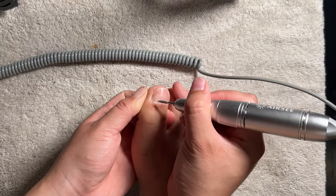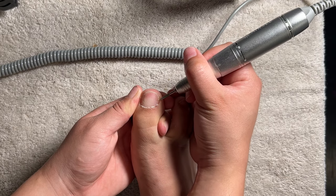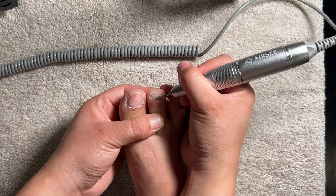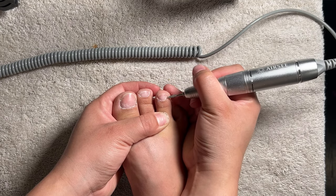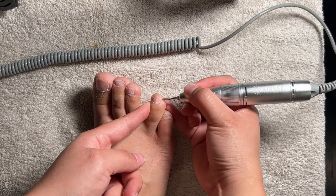I then go in with a safety bit or a needle bit to lift all the dead skin from my cuticle area, following it with a ball point bit to further clean the area. Here's a tip: if you're filing towards your right, be sure to have your drill setting on forward; if you're filing towards your left, be sure to set it on reverse.